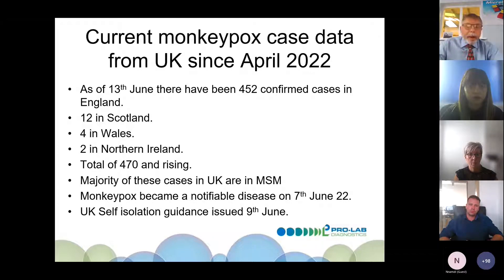Monkeypox became a notifiable disease on the 7th of June. The UK HSA also issued self-isolation guidance on the 9th of June, which you should look up if you need to.